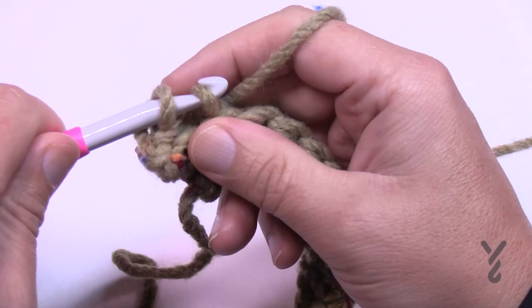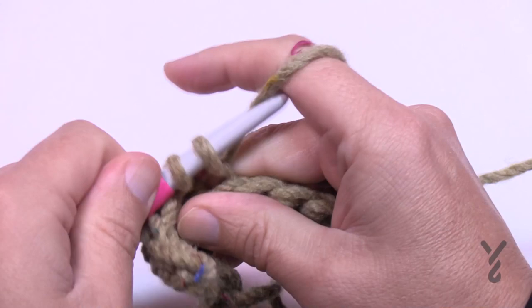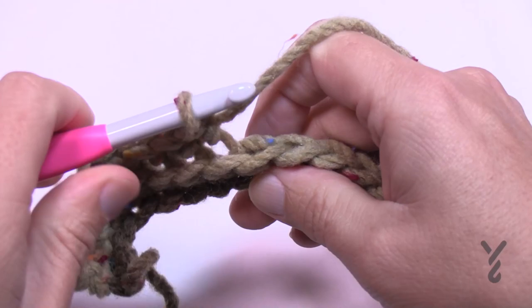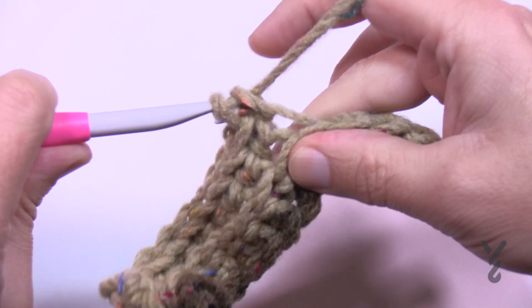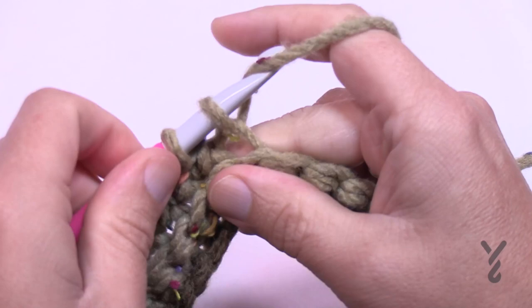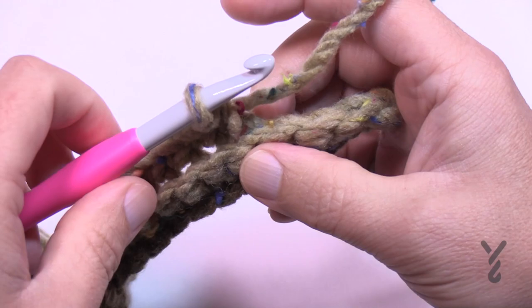Go into the back loop and single crochet in the back loop going across — you need sixteen total. Once you have your sixteen, the remaining four are untouched. Turn your work and do row number two.